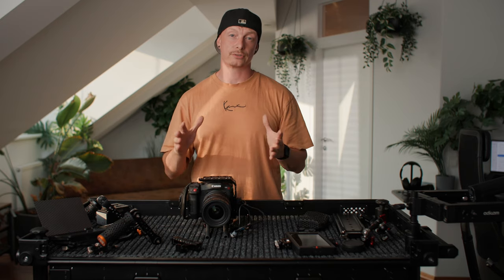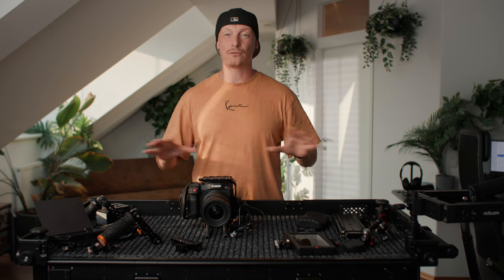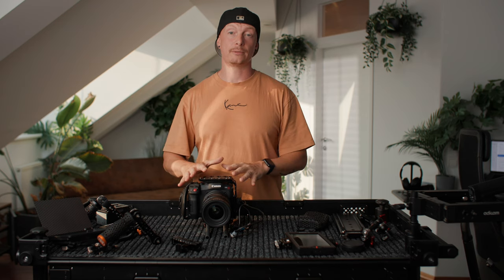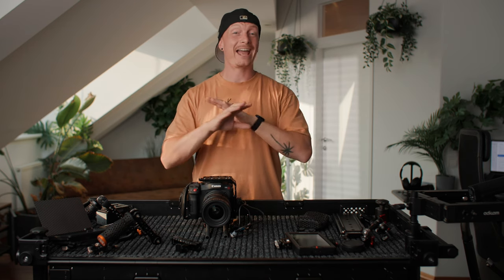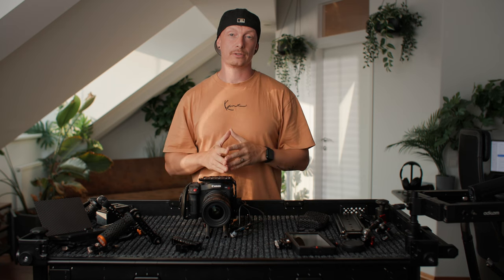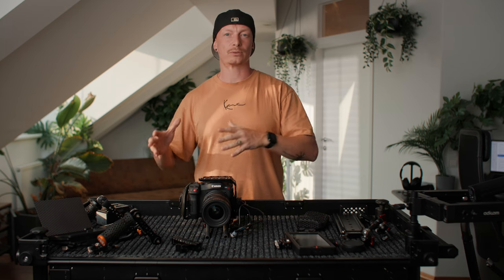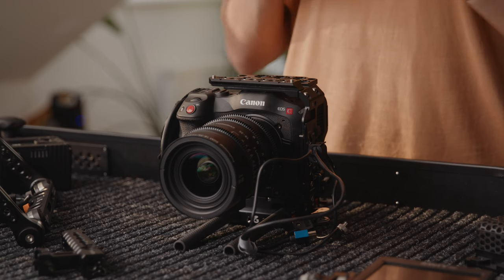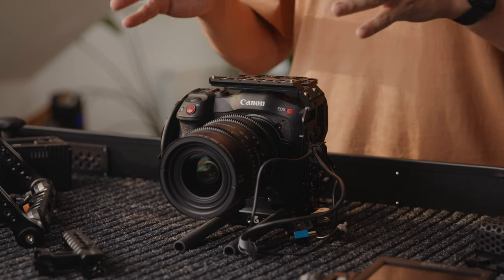Now let's talk about our battery solution. I like to run everything off V-mount batteries — all of my cameras and accessories, monitors, everything is powered via V-mount batteries. So I don't have to show up on set with seven different chargers and eight types of batteries; I just need to bring V-mount batteries and chargers.